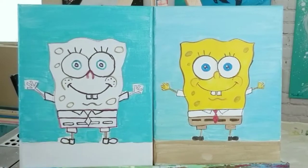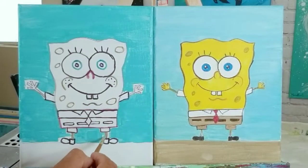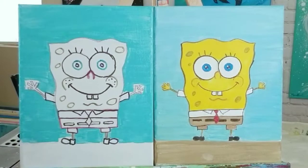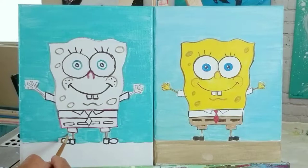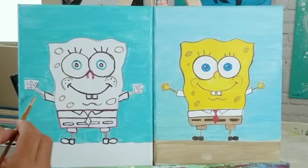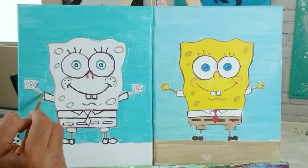I use the small shader brush around his hands and other small areas because it gives me better control and makes it easier to avoid painting on the inside of Mr. SpongeBob's body.